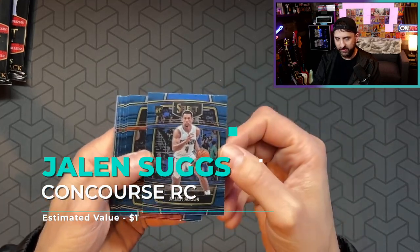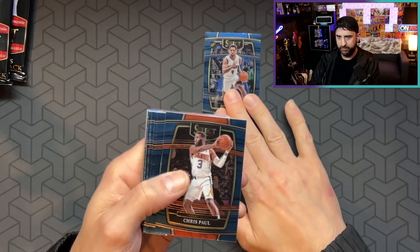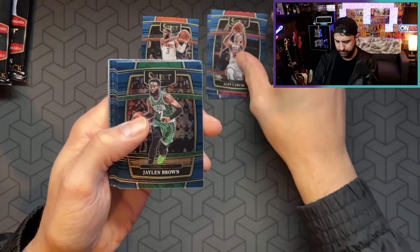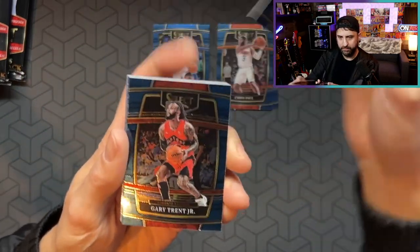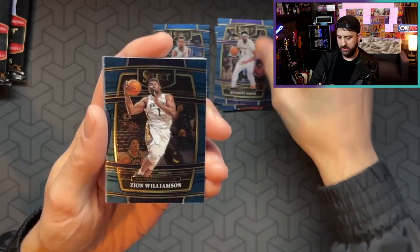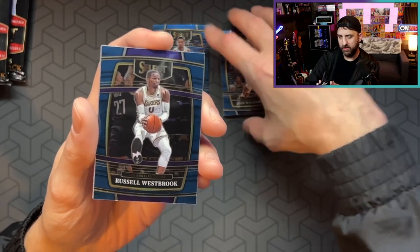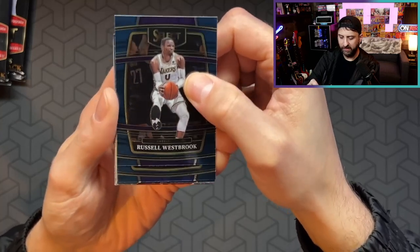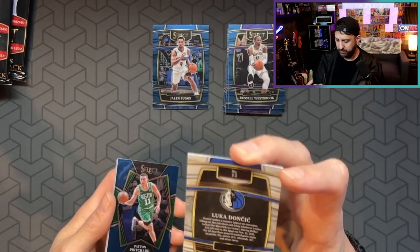We got Jalen Suggs — nice. I do like Select. My order would be like prism, select, optic. Some people don't like Select, but I think it's like a more elegant, kind of clean look. We got CP3, Alex Caruso, Jaylen Brown, Gary Trent Jr., Joker, AD, Zion. What do you guys think of the design this year? It's clean. It definitely seems to fit like the football kind of aesthetic. Maybe it's just psychosomatic because I feel like this is almost like the shape of a football. Luca. Nice. These are the concourse level, by the way — if you look on the back at the bottom, it says concourse.